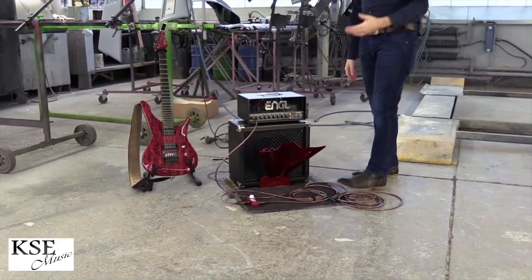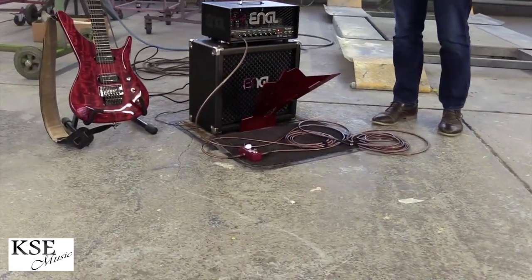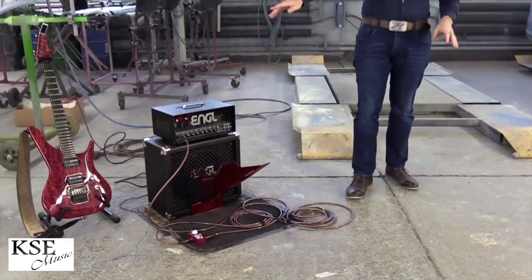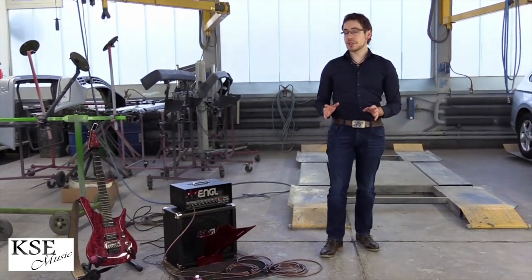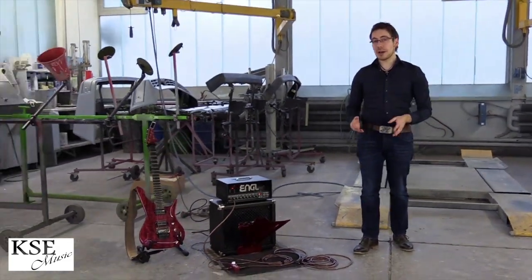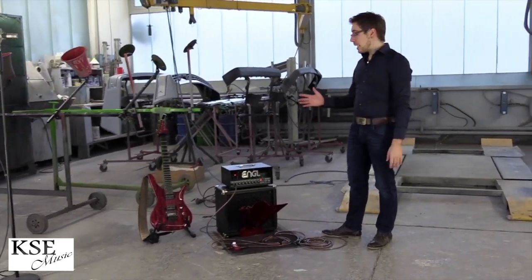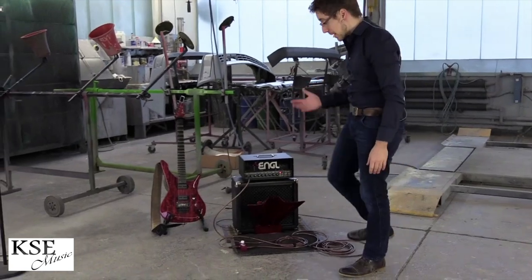Why do you need this device? They say on the website you often make an experience like this on stage: there are certain positions where you don't hear yourself that great, and there are other positions where you are extremely loud. This device should prevent this issue, and I want to find out with a little experiment or test.